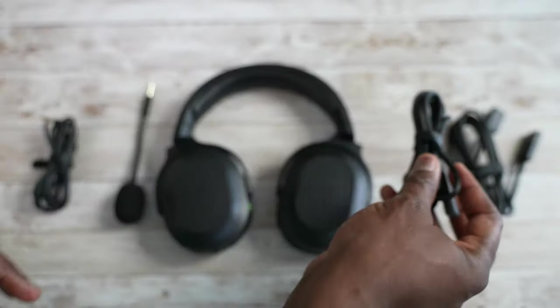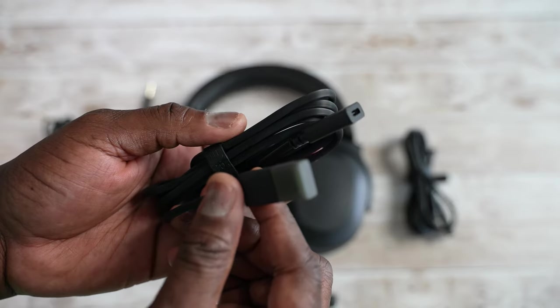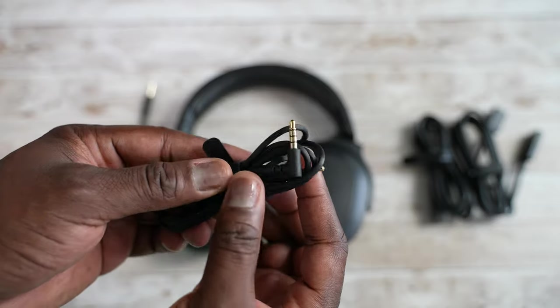It also has a proprietary jack for your microphone. This headset rests on your neck the opposite way, which I'm not a big fan of, but you can still put it the other way — just know the mic will pop up in that direction. It does come with a few accessories: a 3.5mm cable, a USB-C adapter for your devices, as well as an adapter cable if your laptop or PC doesn't have USB Type-C.